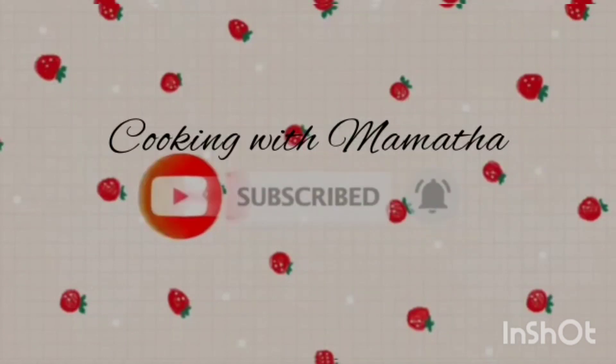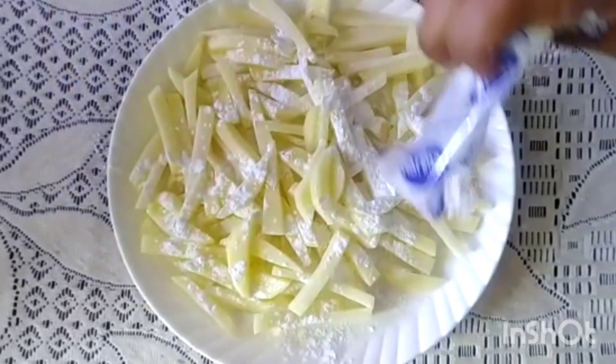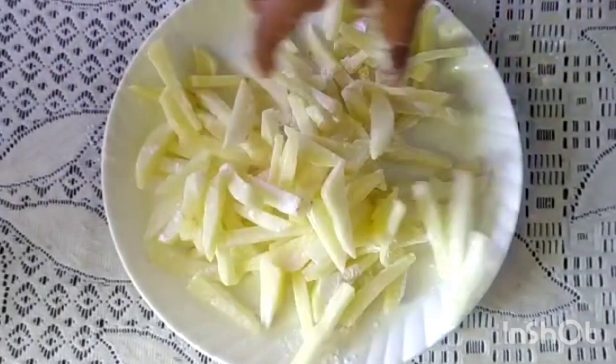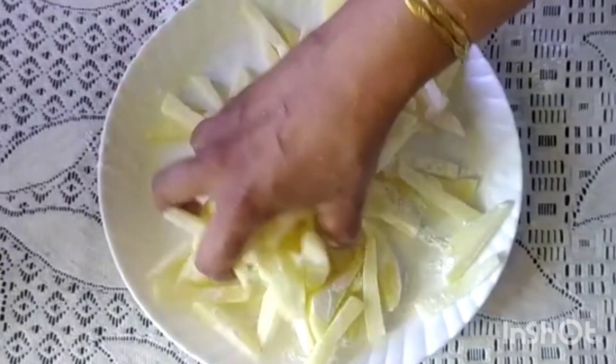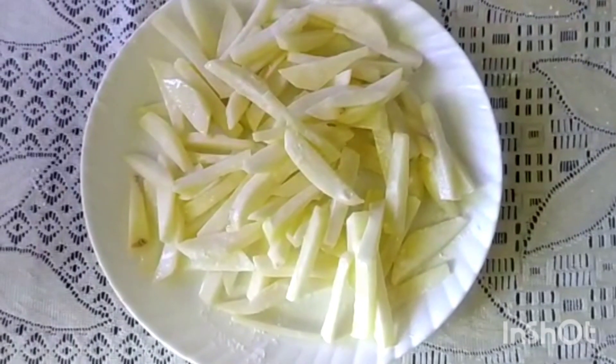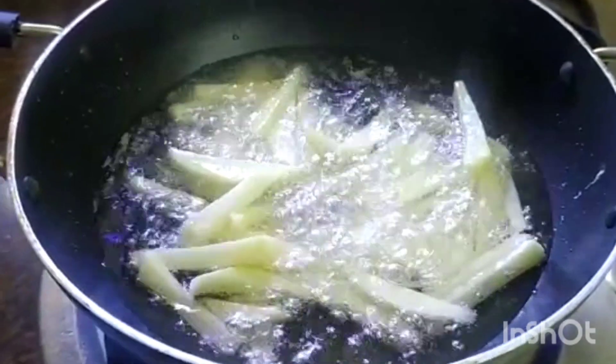I am going to mix 4-4 slices of corn flour. Mix it with corn flour. Mix it well and add the sunflower oil and mix it well.